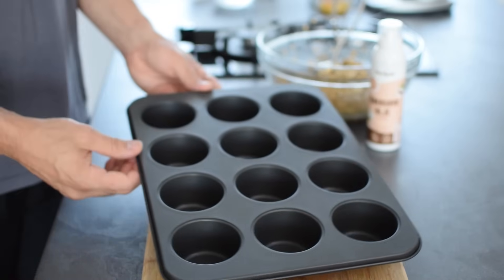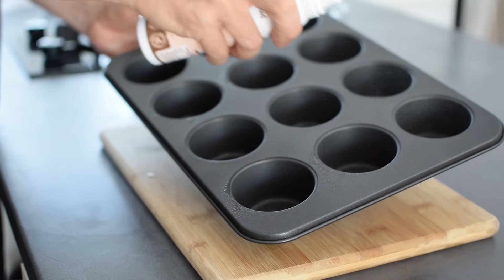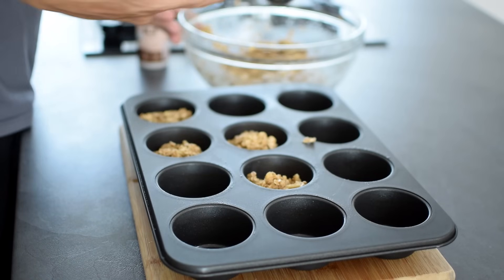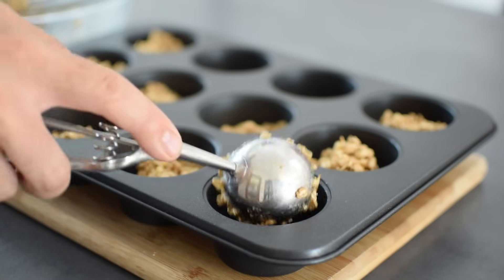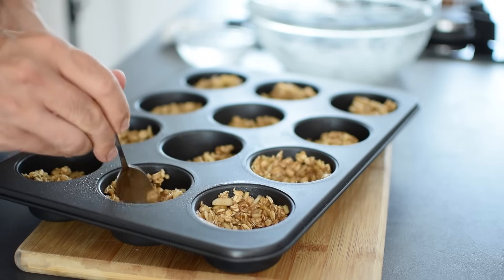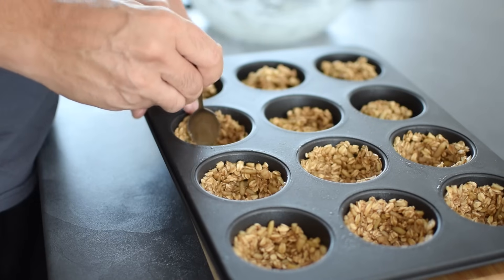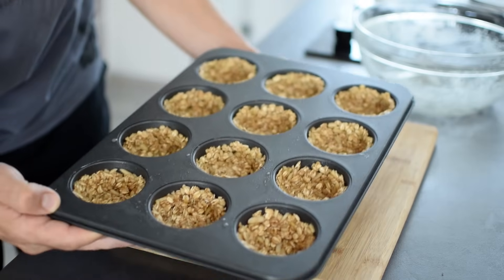Instead of baking the granola on a sheet, we'll bake it in a muffin tin to make cups that we'll fill later. After greasing the pan with some butter or coconut oil, divide the mixture evenly into 12 muffin holes, about 50 grams each. Then, using the back of a spoon, press the mixture and make a well in the center to shape the granola into cute little cups. It can get too sticky if you try to do it with your hands.